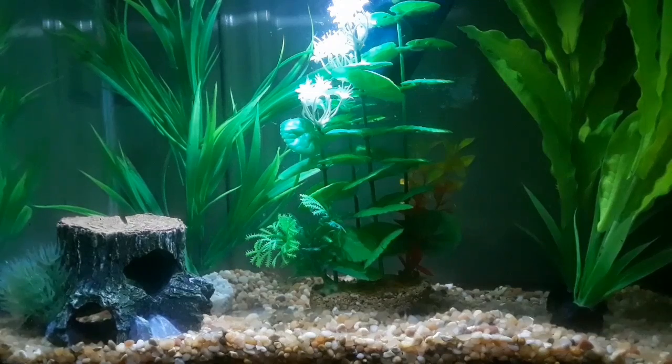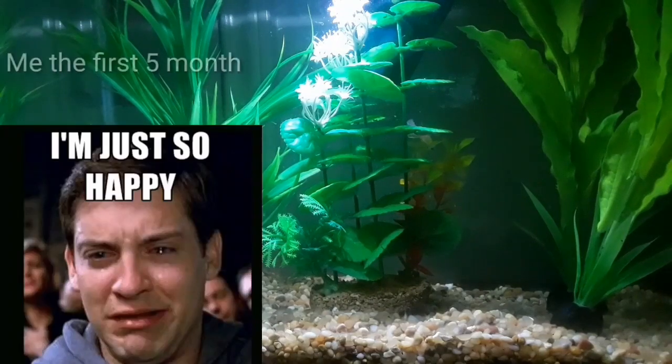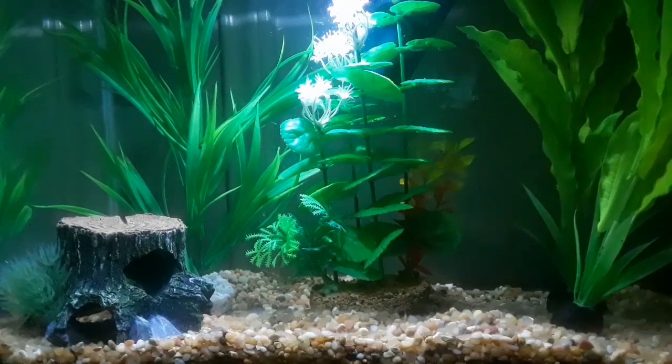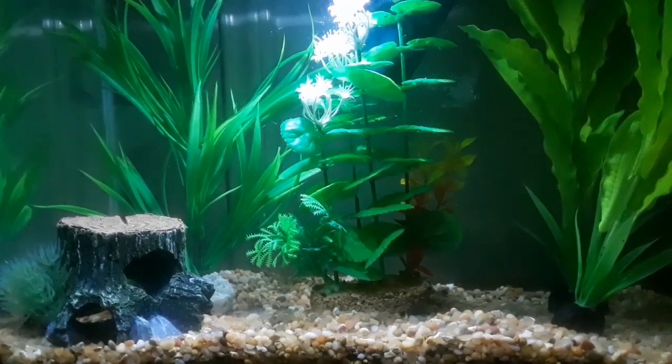Those were a few things to prepare yourself for a betta fish. Betta fish come in different colors as well as different tail types. You will get addicted to them — it seems like once people get one betta fish they end up with five or ten. It happened to me; at one point I had 17 and it just became too much. They're really intelligent and hardy fish.